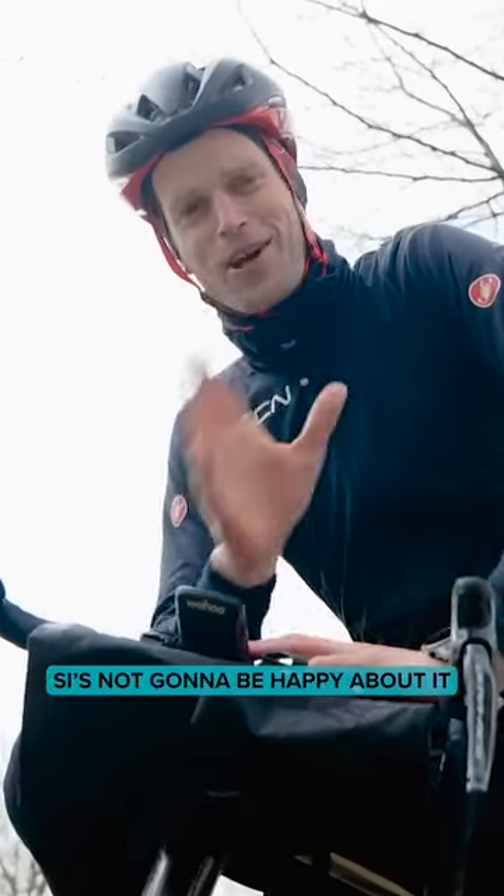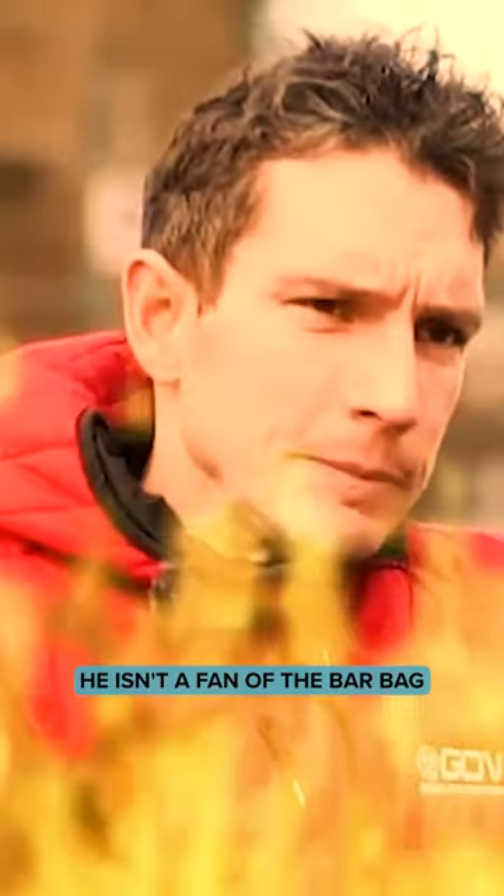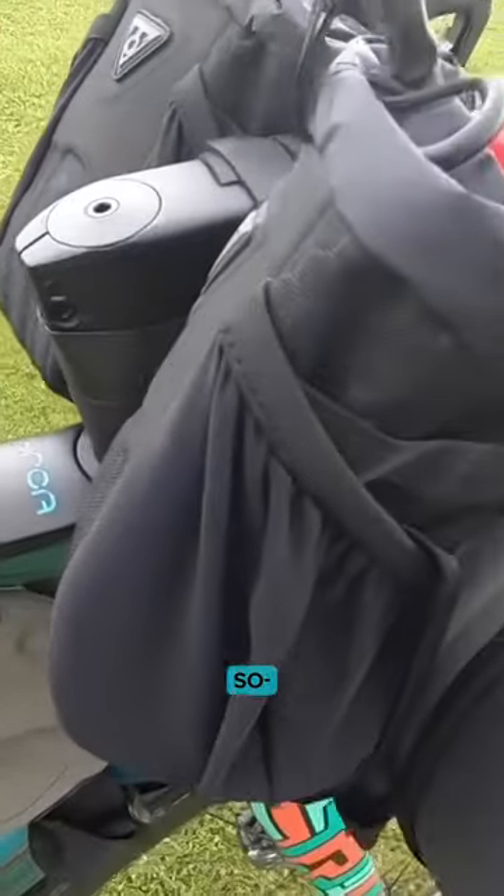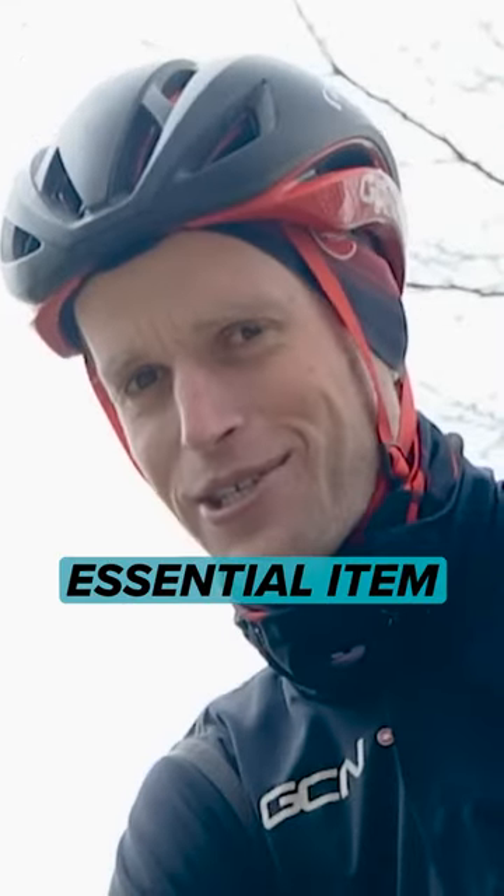Bar bag's made the cut. Si's not going to be happy about it — he isn't a fan of the bar bag. I love it. Everything's there, easy to access for when you need it. Dare I say it: bar bag, essential item.